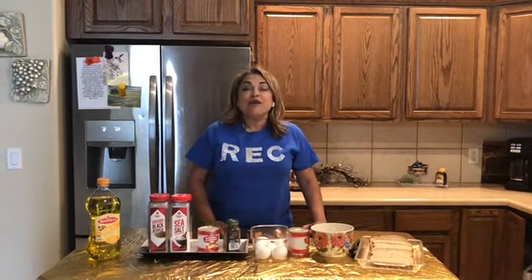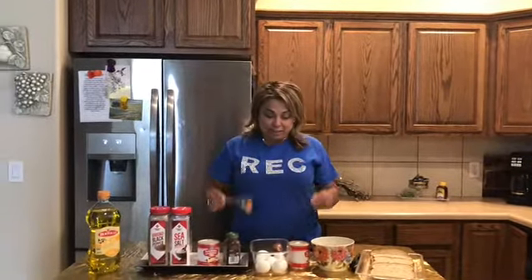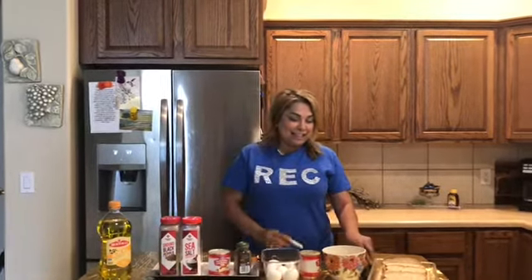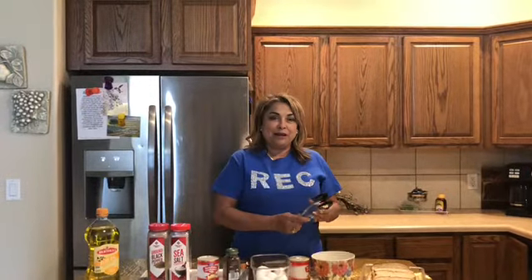In regards to utensils, we're gonna need a one-third cup measuring cup, your teaspoons, a little whisk, and some tongs to go ahead and grab your bread.